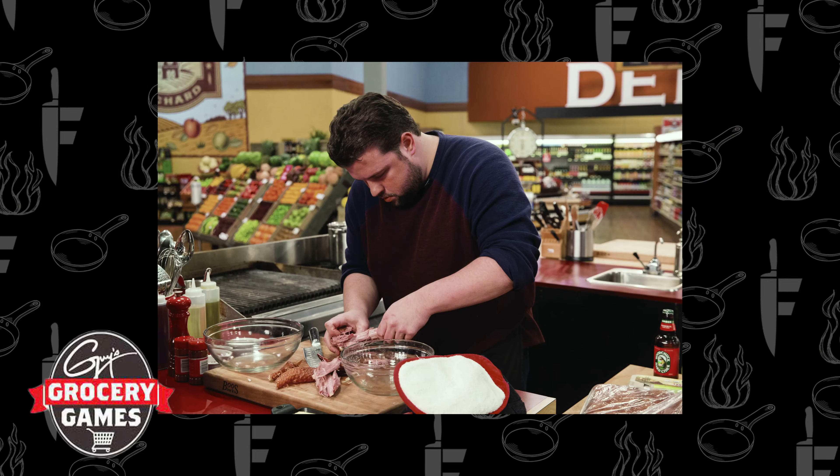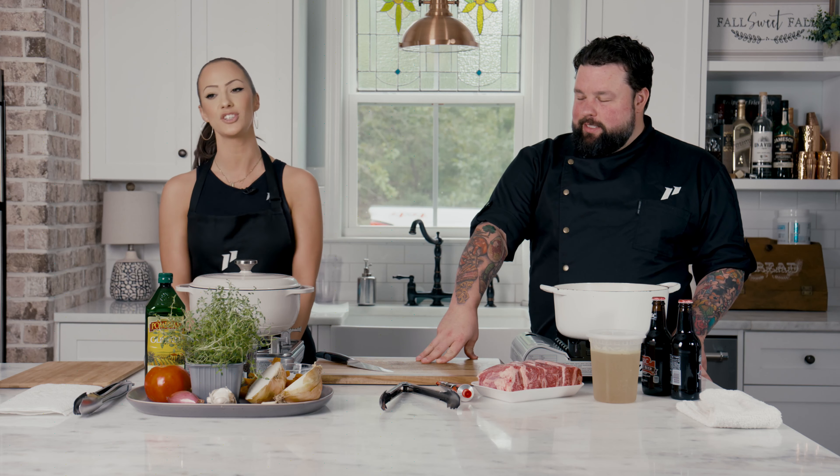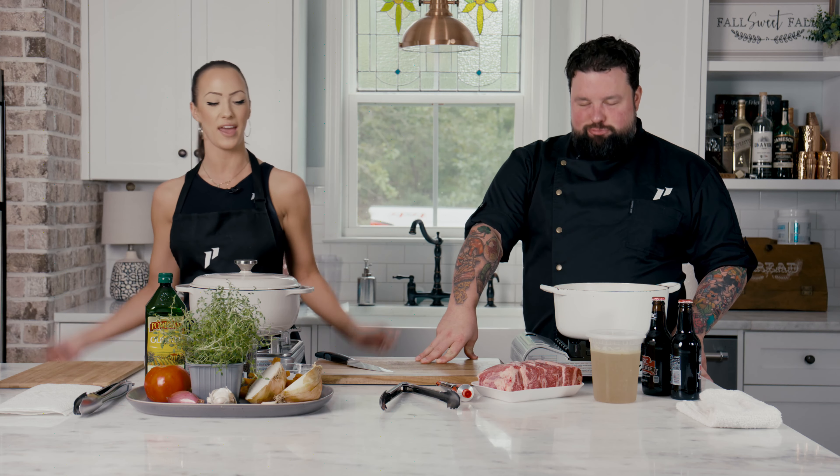What's up, everybody? Welcome to Fail-Proof Kitchen. I'm Chef Robbie Jester, winner of Guy's Grocery Games, Beat Bobby Flay, and Pressure Cooker on Netflix. And I am Jenna Fail, and today me and Chef Robbie are going head-to-head with a braised short rib battle.